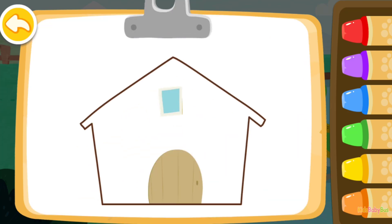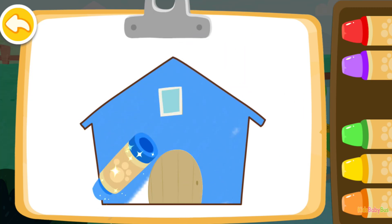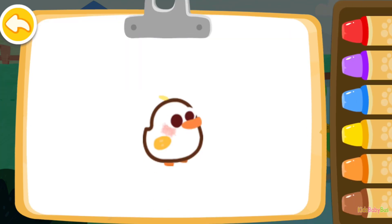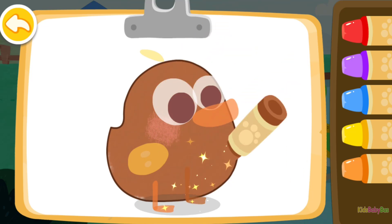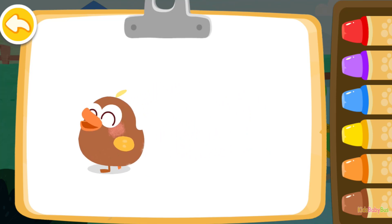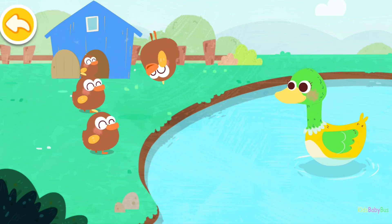Blue. Blue. Blue. Blue. Let's color a duckling brown. The duckling you colored is waddling around happily. Wow! You've finished all the drawings. The ducklings can't wait to swim. Look at them!